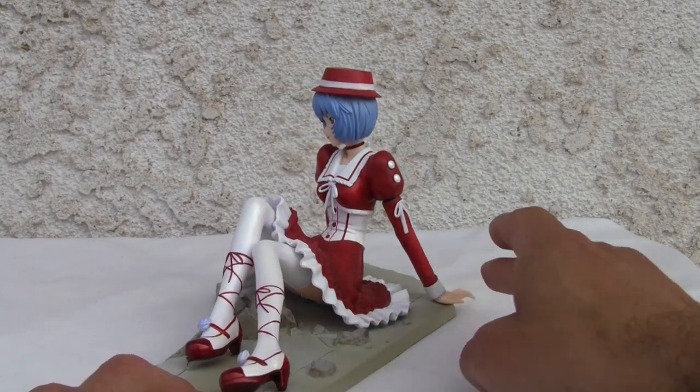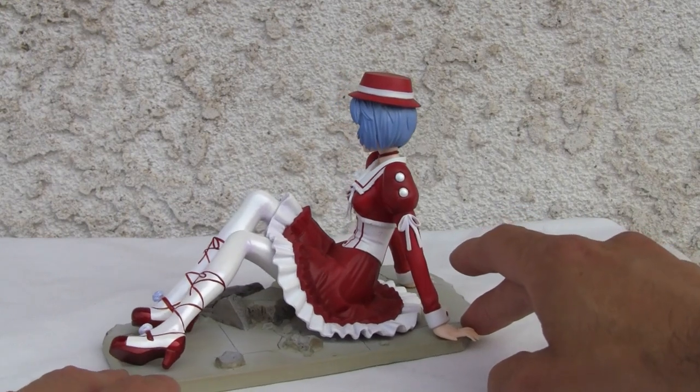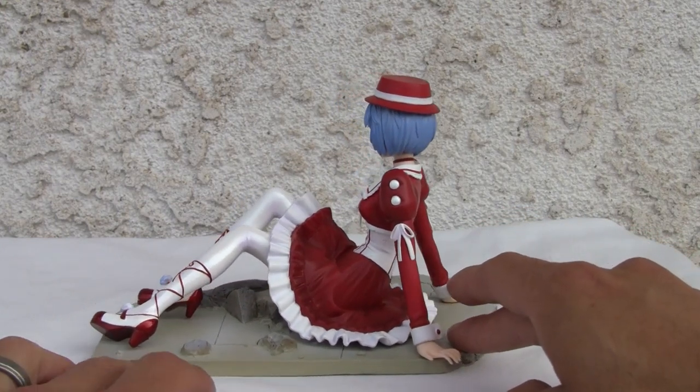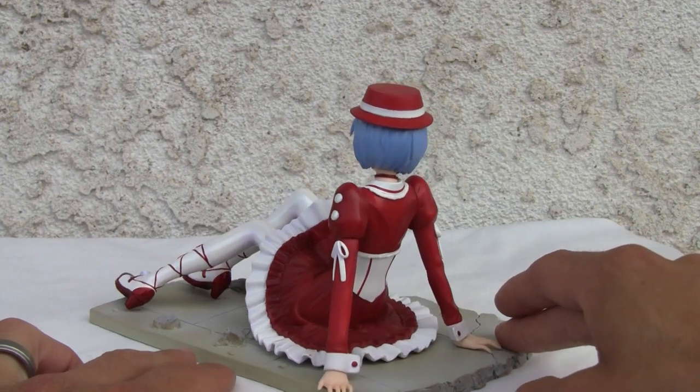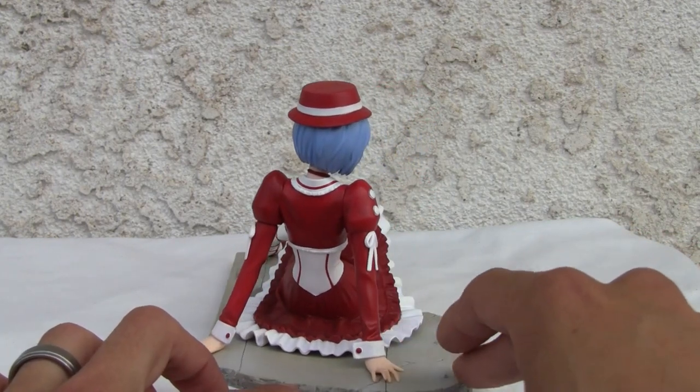I'll show you the other detailings too so you can see. The arm does come off, and there is a little paint rubbing off — you can see some of the paint on her corset, waist, whatever. A little 18th century Lolita looking thing.